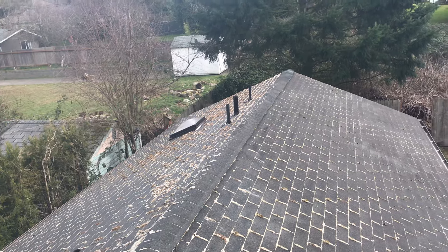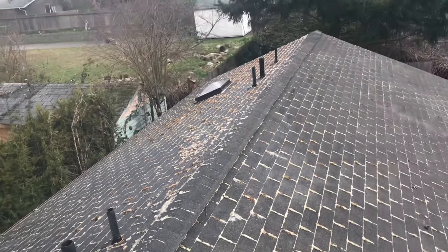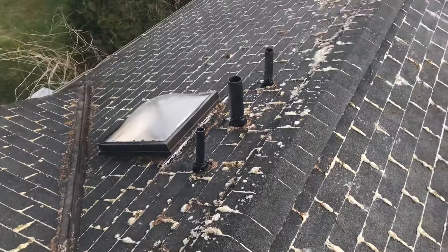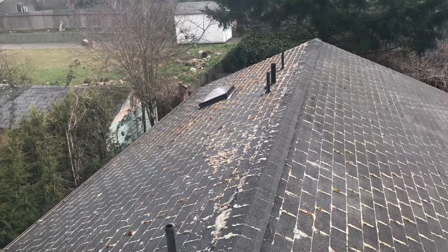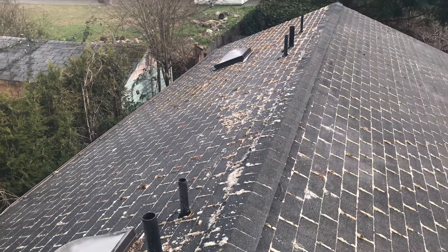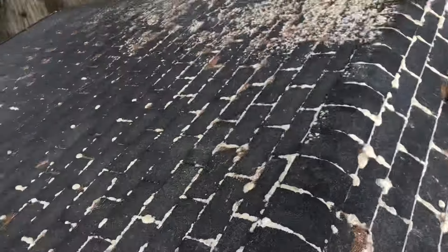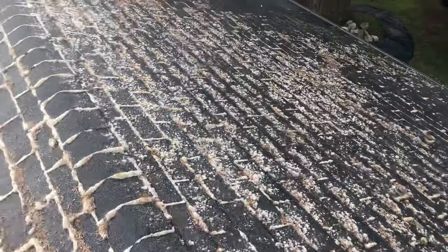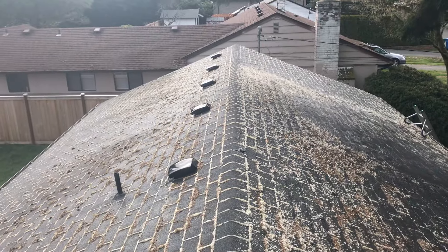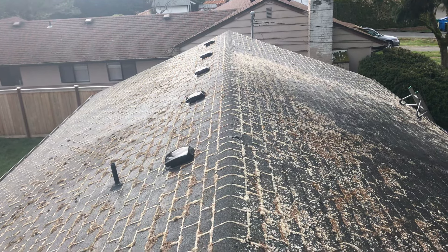We have about five vans that go out every day and spray this solution on roofs. We've noticed a lot of happy customers and a lot of people that take the time to understand it and know that it's the way to go. So we're done with this job and we're just going to let this moss die off slowly — we're really happy with the results here.